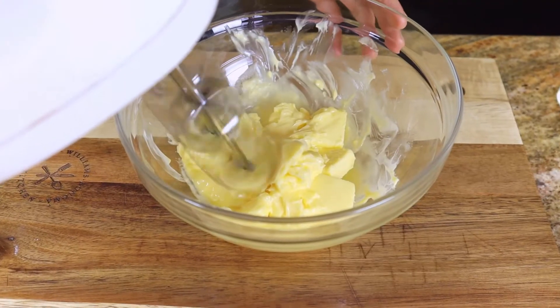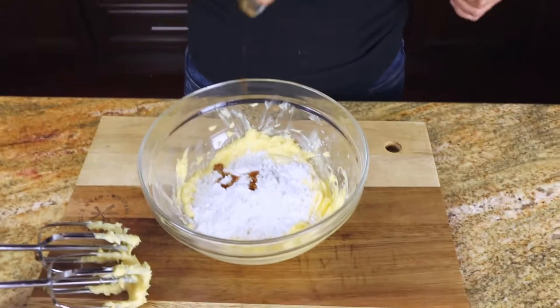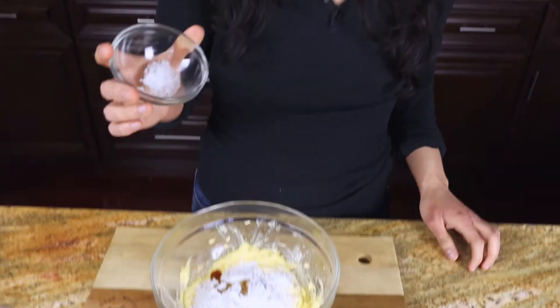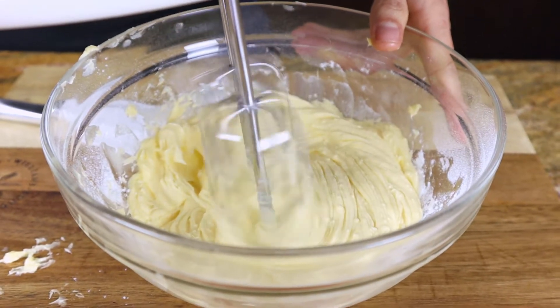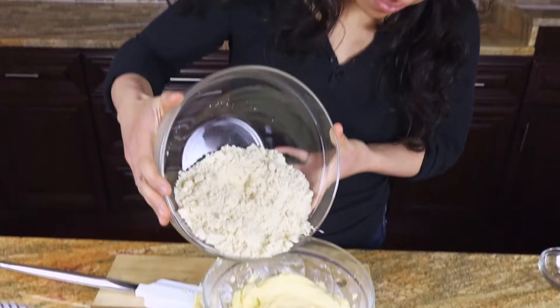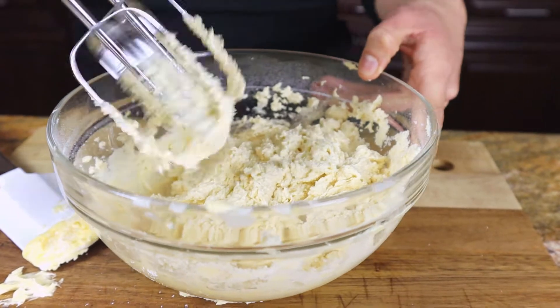First we'll start off with 8 tablespoons of softened butter. Add in 1/3 cup of confectioner swerve, a half teaspoon of vanilla extract, and a half teaspoon of Celtic salt. Now add in 2 cups of almond flour. Fold in 2/3 cups of Lily's chocolate chips, let it firm up in the fridge for 20 minutes, roll them into balls and taste them.